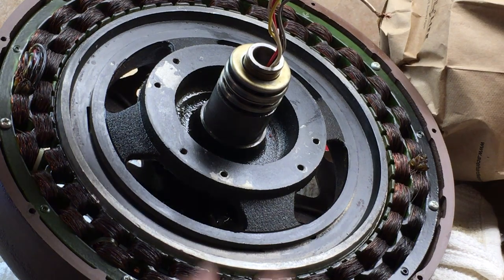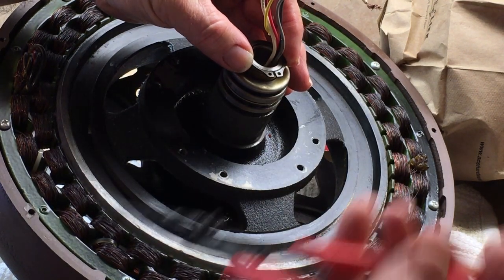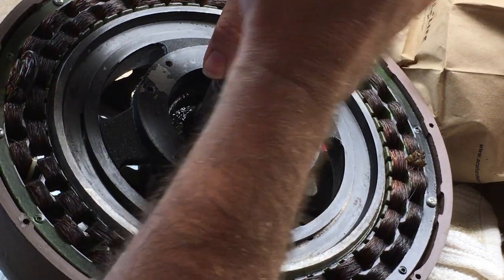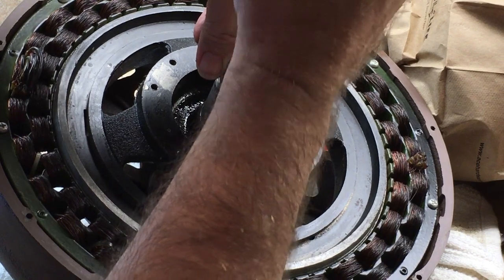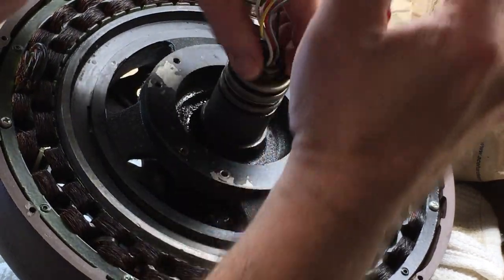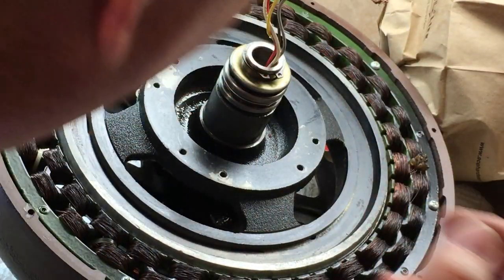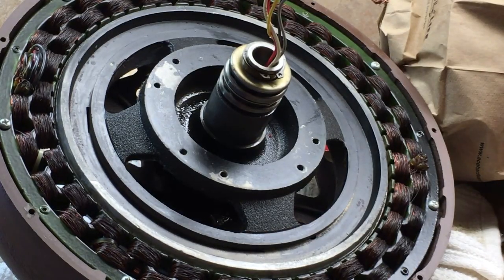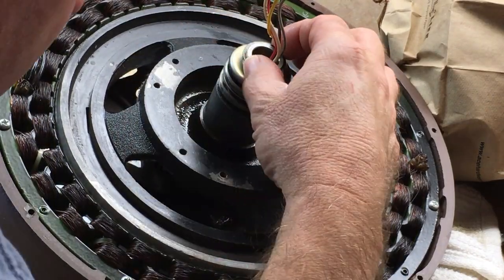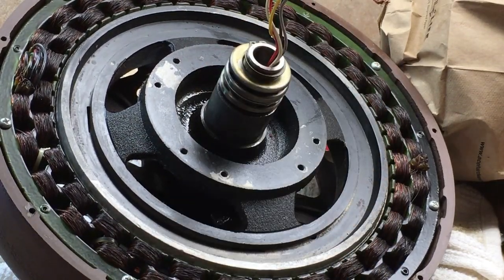Let's put the clip back on — it holds everything together. Not a big deal if you've got the right tools. Get it in the groove, and there it is. Not too bad with the correct tool. Double check it, make sure it's in the groove — there it goes, now it's snapped in. I always want to make sure it's fully seated before proceeding.